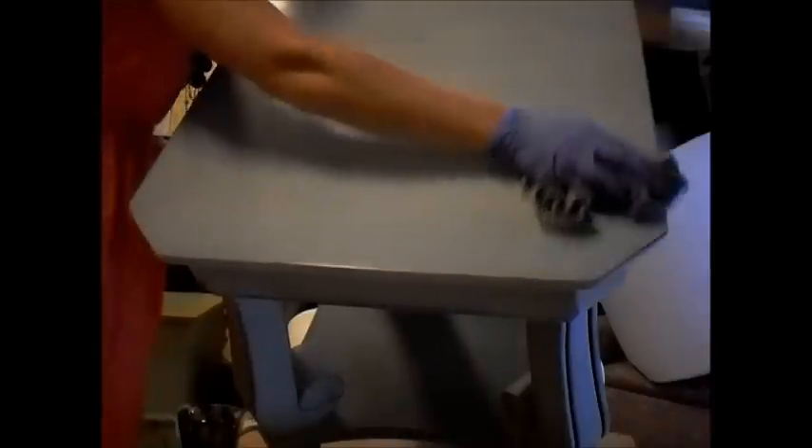On large flat surfaces, like the top, I dip my damp cloth directly into the glaze mixture and use it to saturate the surface. Once the whole surface is covered with my tinted glaze, I finish it off by taking fluid strokes all in the same direction. This gives the surface a smooth finish with minimal streaks left behind.